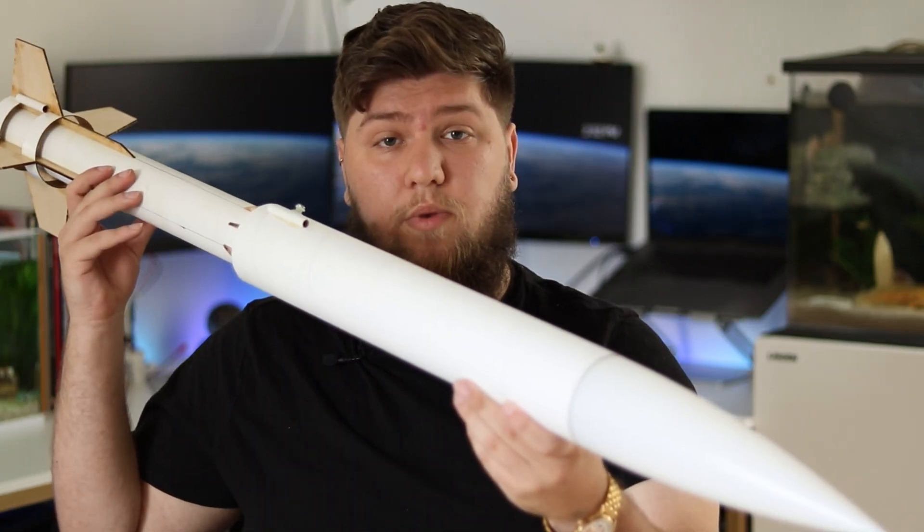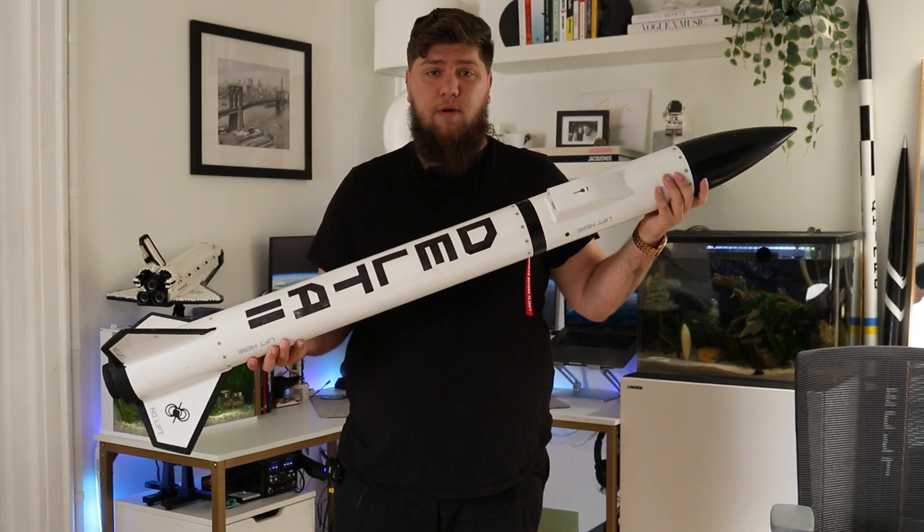Typically, rockets are broken up into three different classes: low power, mid power, and high power. You might think that the main difference between those rockets is their size, and you wouldn't be entirely wrong, but the real main difference is the size of the motor that they fly on. Low power rockets fly on motors labeled A through D, mid power on E through G, and high power H through O and above.